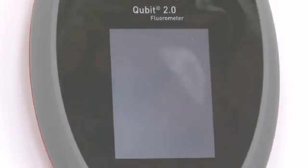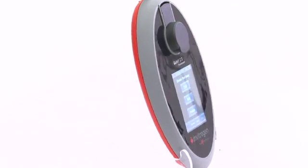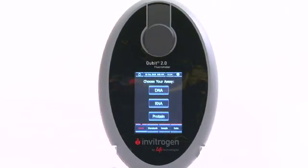The Qubit 2.0 is not just a new product — it's way more than that. And yet thousands and thousands of users will instantly know how to use it. Performance with simplicity — this is the very DNA of Life Technologies. Qubit Fluorometric Quantitation: sensitive, specific, affordable. Simply better than UV.